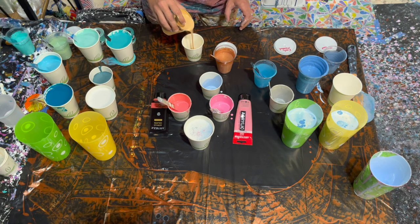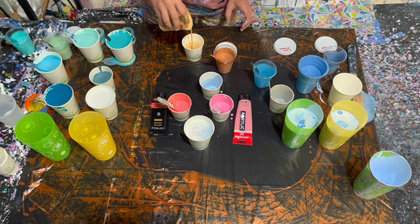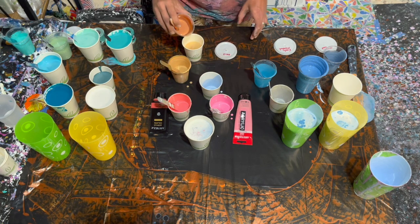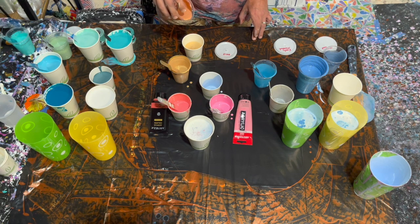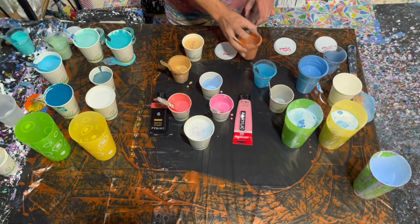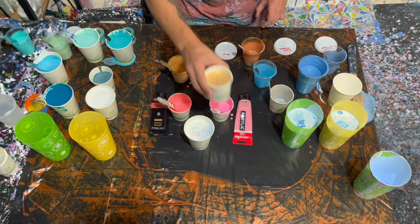Let's go ahead and do the sand while I'm here. I'm going to do about three quarters of this with the regular 24 Karat Gold and then add this more coppery color to fill up the rest of the cup. There we go - now my sand is ready.